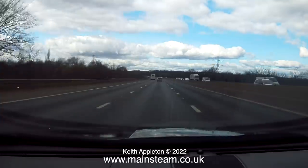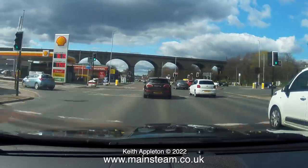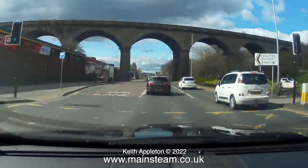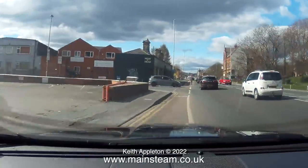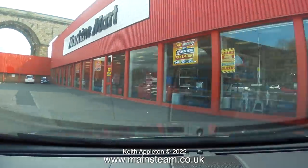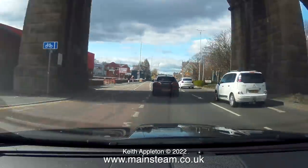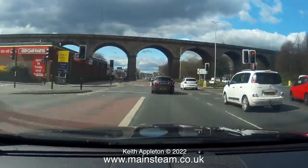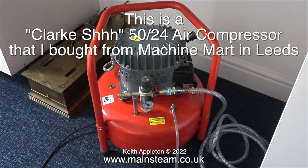All I need to do now is drive from my home near York to Leeds to buy the new compressor. Here I am on Kirkstall Road in Leeds, very close to the Machine Mart, and turning in — yes, here it is: Machine Mart. I went into the Machine Mart shop and bought a compressor that looked quite similar to the one I have back in the workshop. This one is called a Clarke SH compressor because it's supposed to be very quiet.